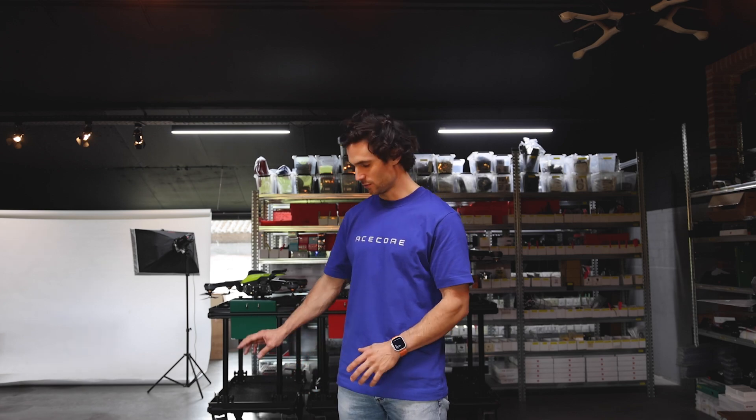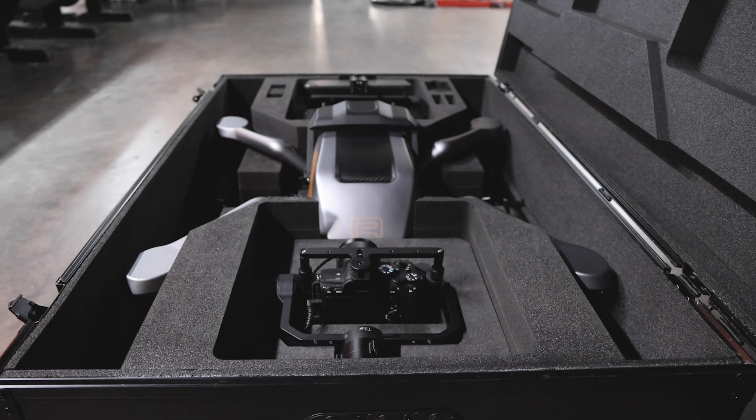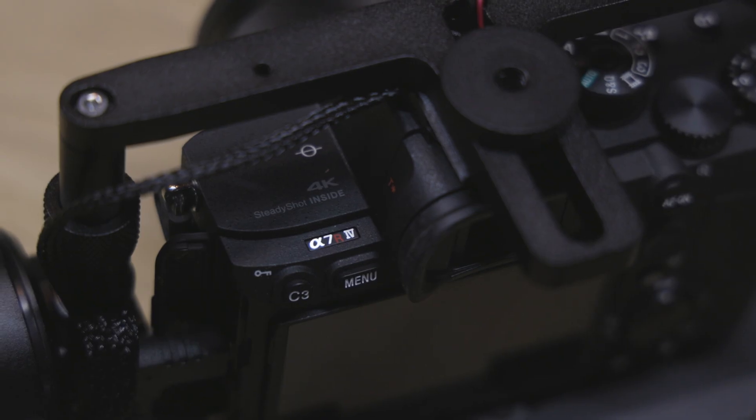The ZOE is here in this newest case. This is a complete case — we can leave the propellers on, so you don't need to detach or take them off. We have a complete case and a compact case, depending on whether you want to travel easily with the ZOE or have everything in one box. Inside you'll find the George Heerling controller system, the payload, and the T3 with the A7 on it.